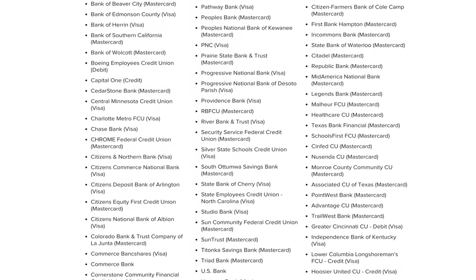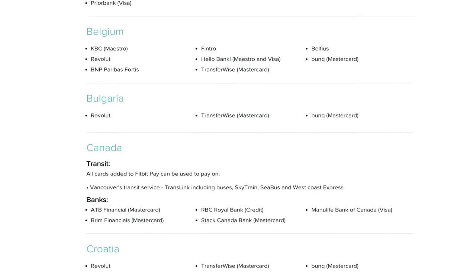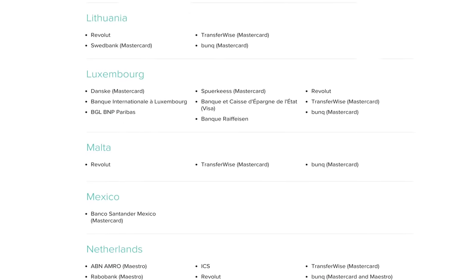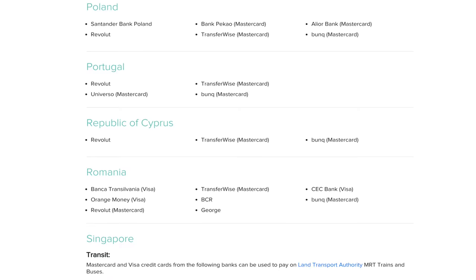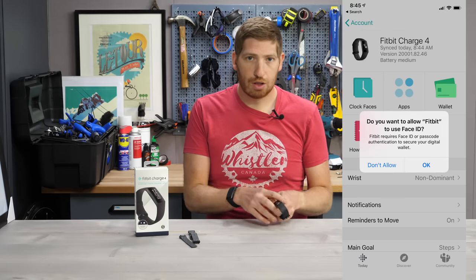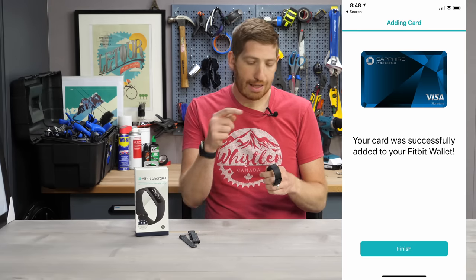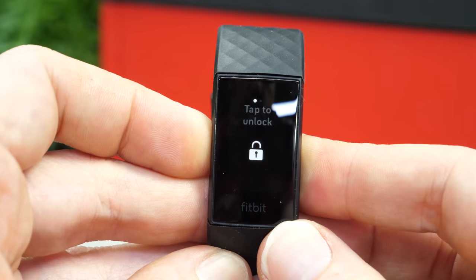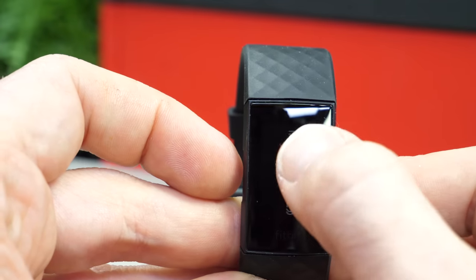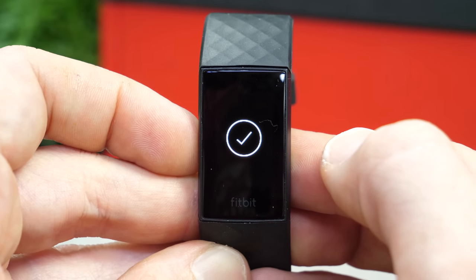Part of what makes contactless payments on a wearable difficult is that you have to negotiate with every single bank. Fitbit has a site where you can check if your bank is on the list — it's not as simple as saying all Visa or all Amex or all Mastercards; your actual issuing bank has to support it. For me in the US, my issuing bank is Chase, and Chase is supported. You walk through the Fitbit app, it takes a couple of seconds to add the card to the device, then hold the button, type your PIN, and tap on a payment reader.